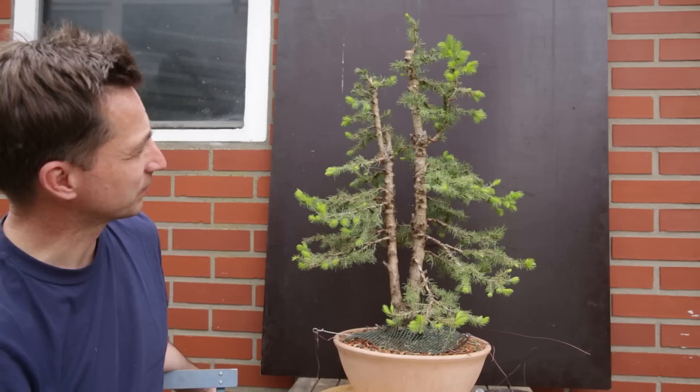Thank you for watching. I'm Jelle — this is Growing Bonsai. A picea — bonsai for less than 50 euros. Yes, it can be done.